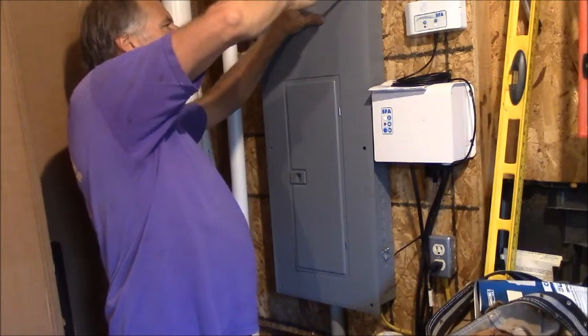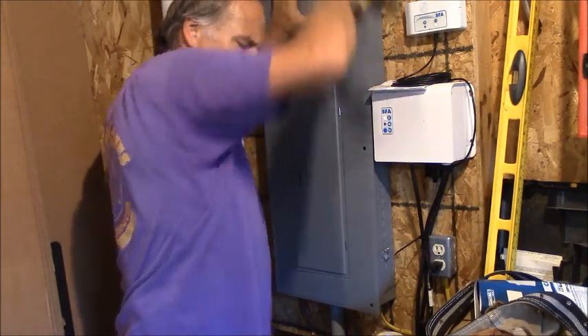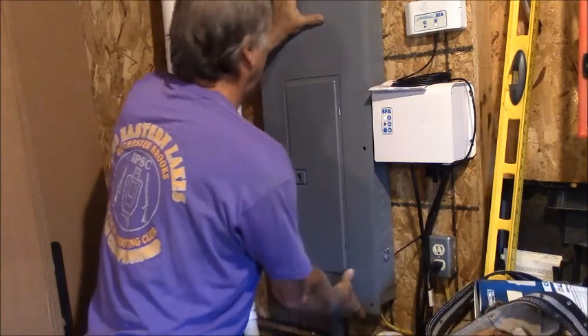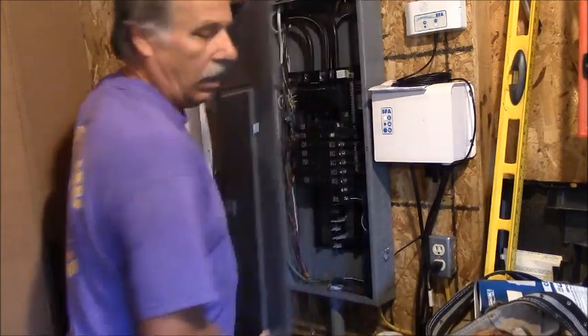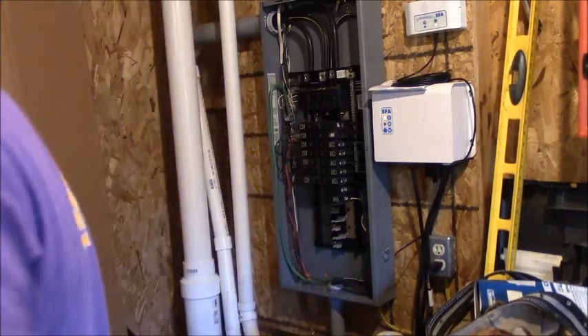These holes are generously sized so it can adjust to the breakers, and I'm just going to lift it straight off. Oh look at that — looks like a professional did that. Oh yeah, I did that.